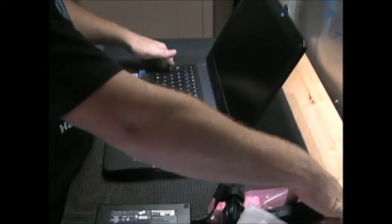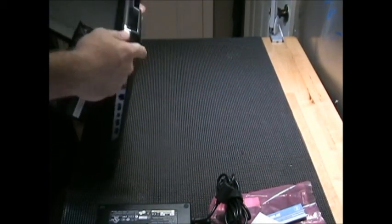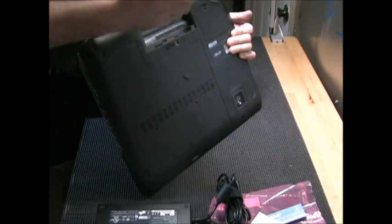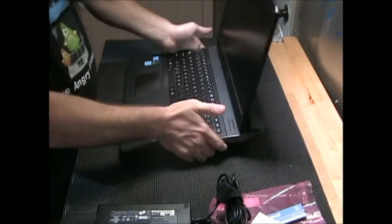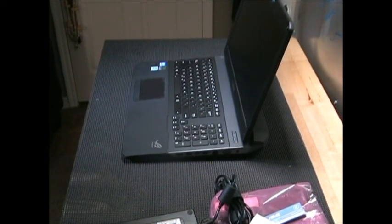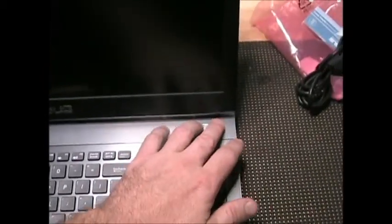I'm going to go ahead and pop in the battery and get this thing fired up. Let's go ahead and turn it on. As you can see, it's got the 17-inch screen on there, and it also has a built-in web camera.